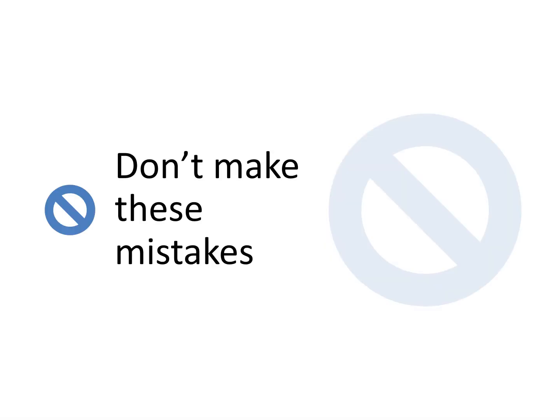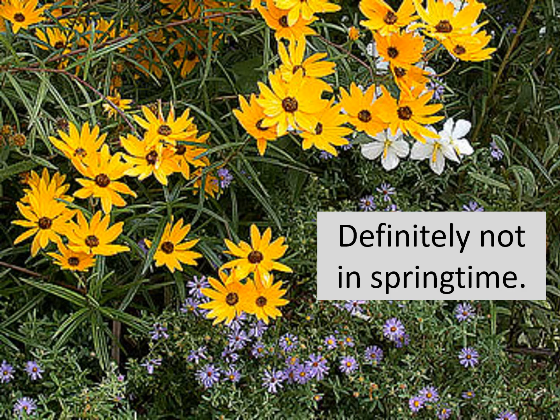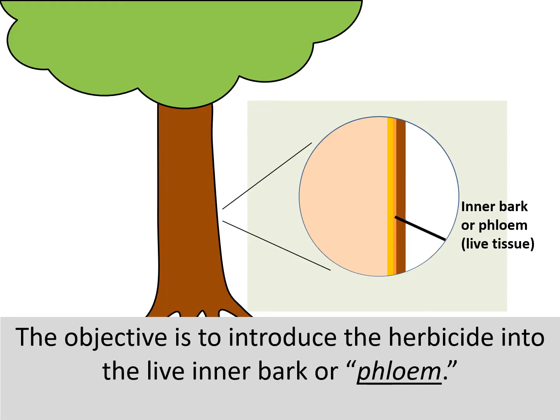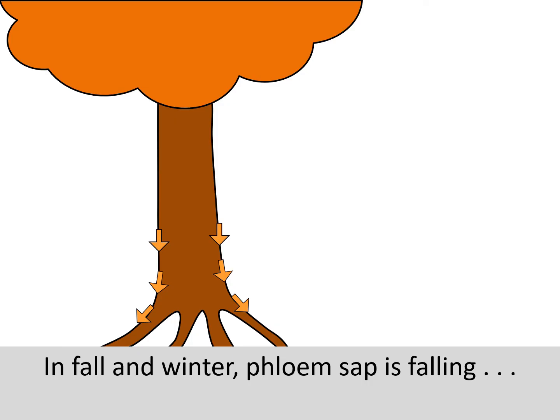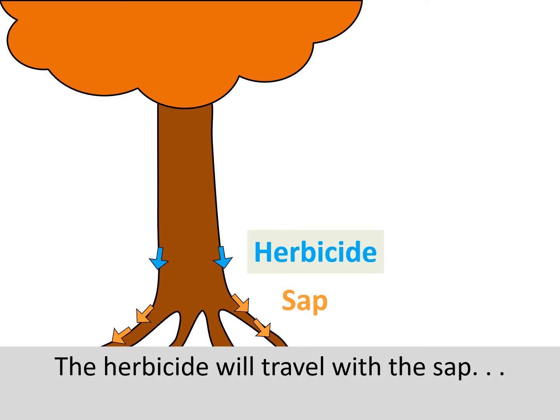Now let's go over some of the common mistakes that people make when trying to kill a tree. Probably the most common mistake is doing the job at the wrong time of year. The worst time is probably the season most often picked by people — springtime. Early summer is also not a good time. Fall and winter are the best times. Why? The objective is to introduce the herbicide into the live inner bark, or phloem. In springtime, phloem sap is rising, which feeds leaf growth of the tree canopy. In fall and winter, phloem sap is falling to store energy and nutrients in the roots. You want the herbicide to travel with the phloem sap into the roots — that's why fall and winter are the best times.